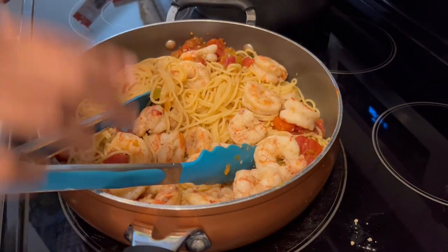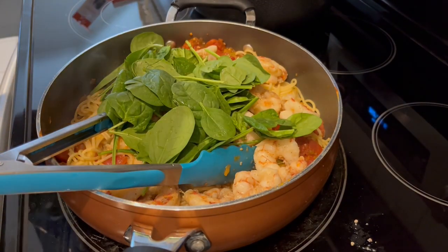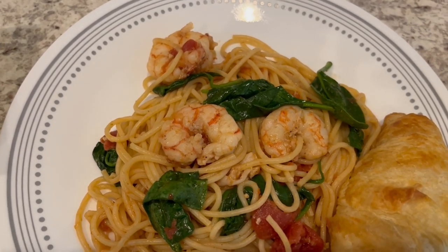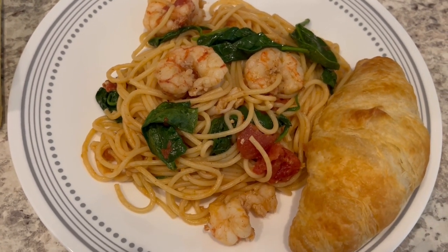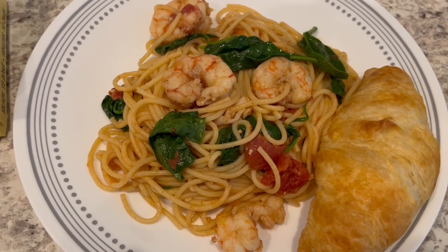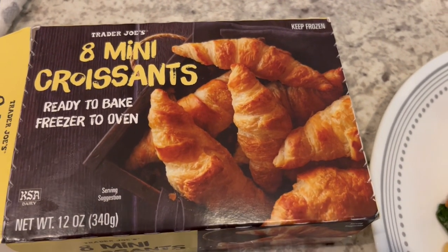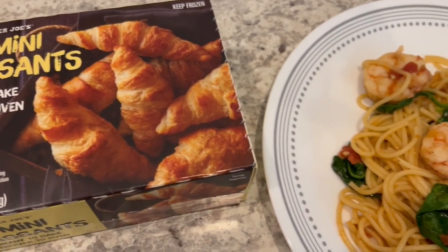Next I'm adding in some baby spinach and letting it all wilt. Here is everything all plated up — I did add some more salt once I added the shrimp and spinach, and it is really good with a nice flavor. On the side I'm serving a croissant from Trader Joe's. If you've been with us a while, you know how much I love these croissants — I let mine proof all day long and it just makes them lighter and fluffier.